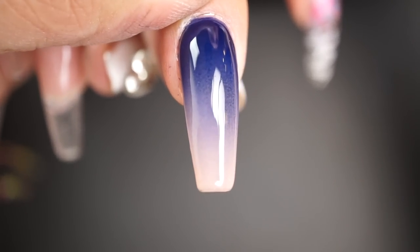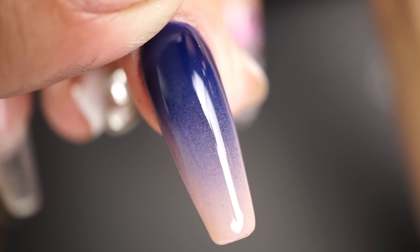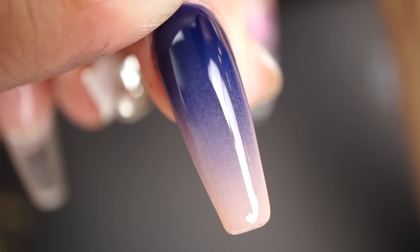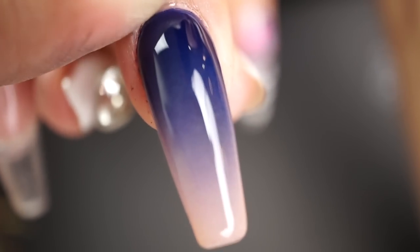Here's the finished product — isn't that gorgeous? Do you see how fine that mist is, those splatters? Do you see how fine those particles are? Super gorgeous color. This is a reverse ombre.